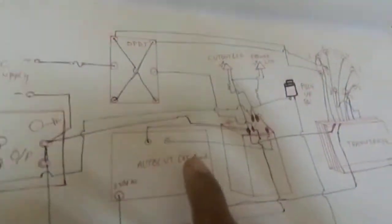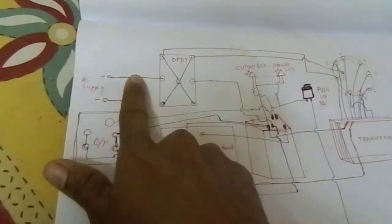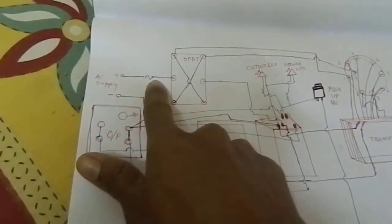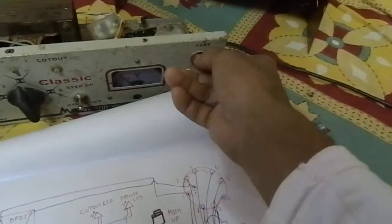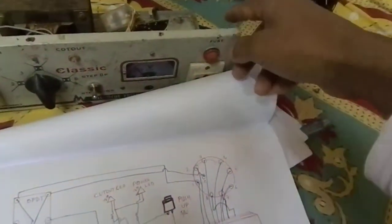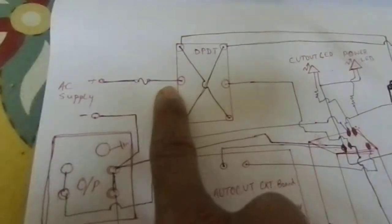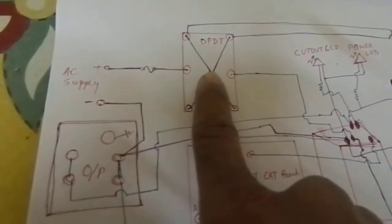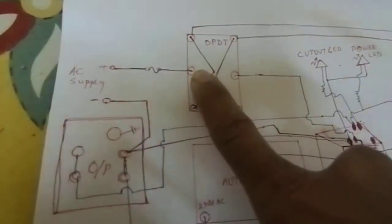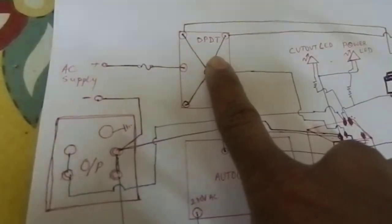Now see — this point is the supply point. Here is the switch and fuse. The supply is first coming from the input and connected to this fuse. After the fuse, the wire is connected to the DPDT switch — at the middle portion of the DPDT switch.